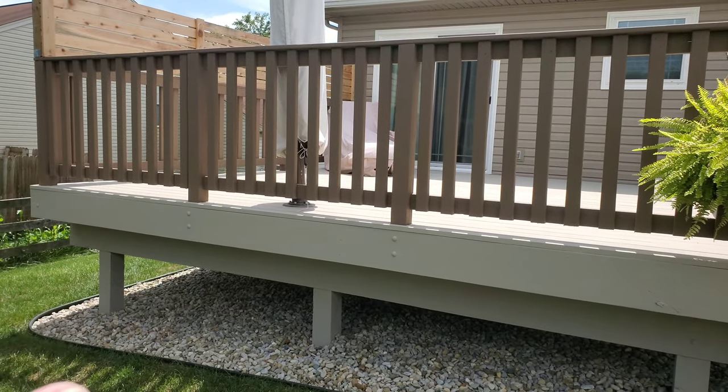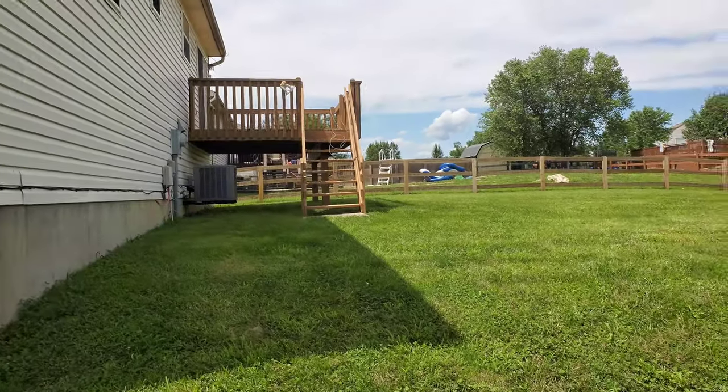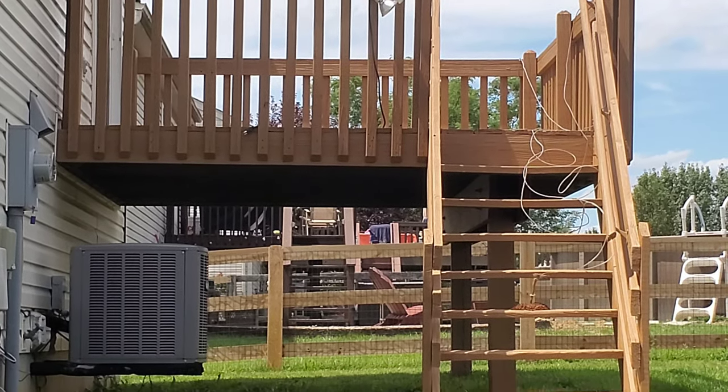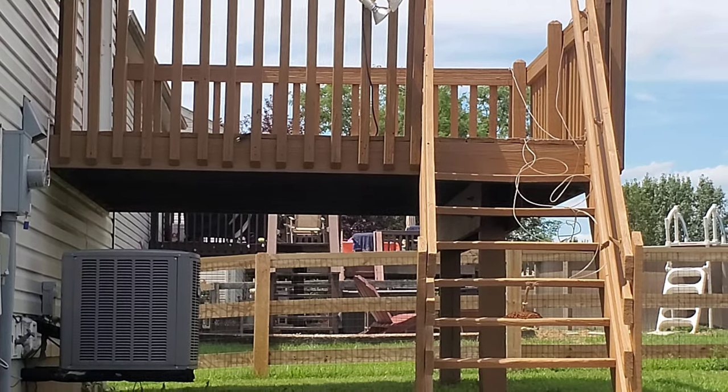Let me show you what doesn't make sense if you're wanting a two-color deck system. I'm going to borrow a neighbor's deck here real quick. Look here — you see on this deck how every spindle touches the side of the deck? Their rail system is not elevated off of the deck. Every spindle touches the side of the deck and every spindle would have to be cut in manually. That's when, if you have that type of deck where every spindle touches the deck, creating a two-tone look gets very costly.